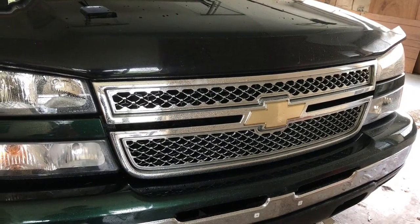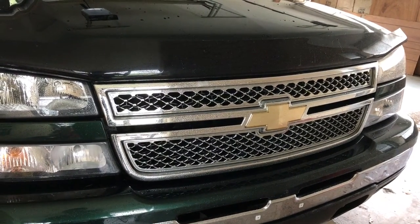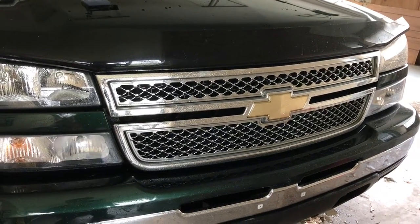Hey guys, hope everyone's having a good day so far. Today we're gonna do an easy, fun little project on the pickup here — and really you could do this on any vehicle.